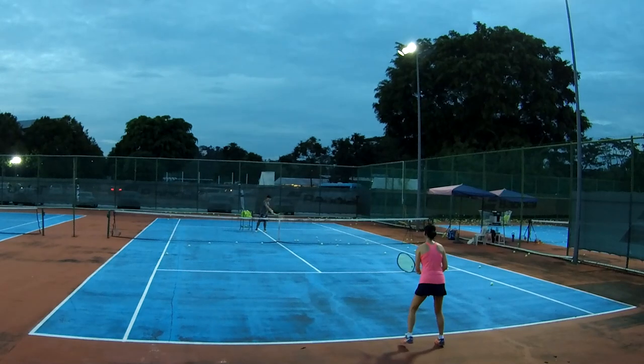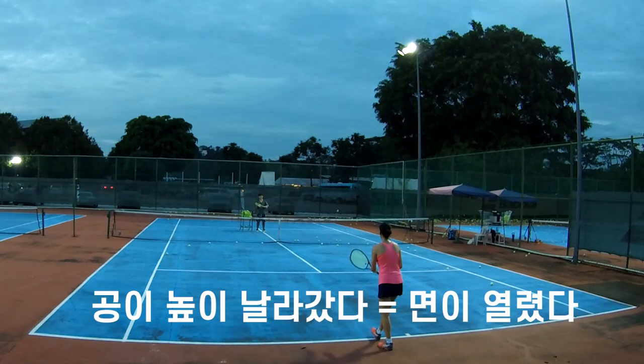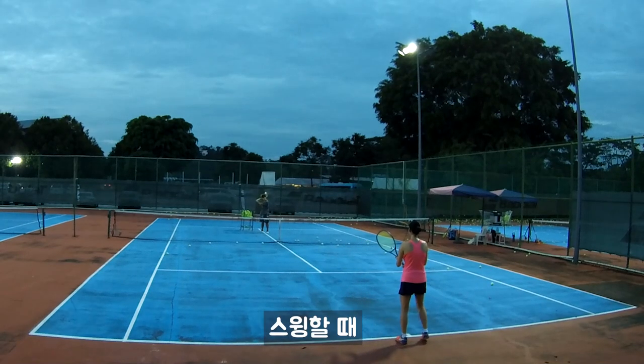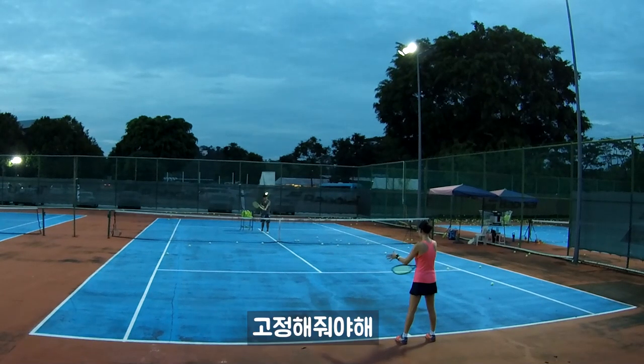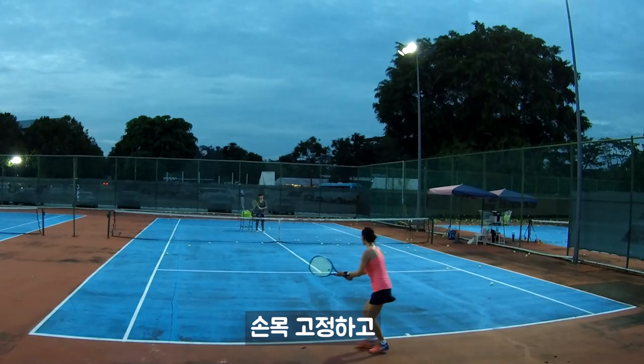Let's try again. Okay, go. You open too much, right? Okay, then your wrist — when you swing, you throw your racket. Hold tight. Lock your wrist. Lock your wrist. Better. Lock your wrist.